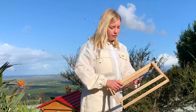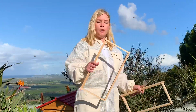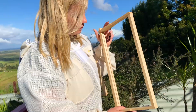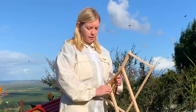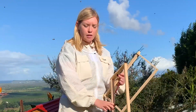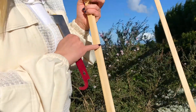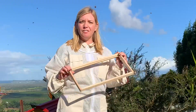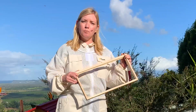Here we've got some empty frames, and before you get started you always want to make sure you have a comb guide in here. This one has no comb guide, and you can see there's a groove right here along the top bar — that's where your comb guide is going to go. This one does have a comb guide, but in my opinion this comb guide is too short. I'd really like to see double or triple the length on this, and I like to use paint sticks.